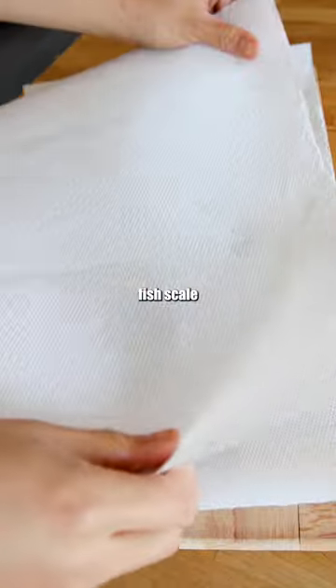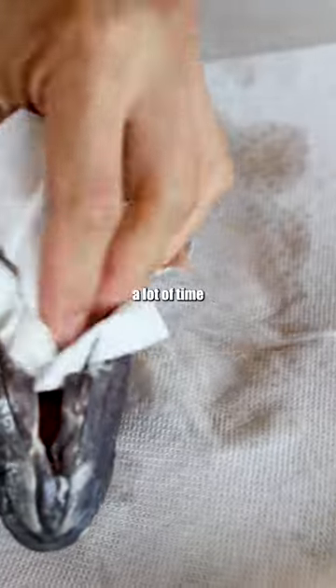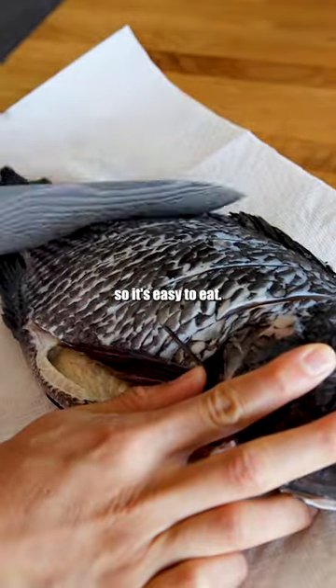One, get your fresh fish descaled and gutted at the grocery store and it will save you a lot of time. Two, cut long strips into the fish so it's easy to eat.